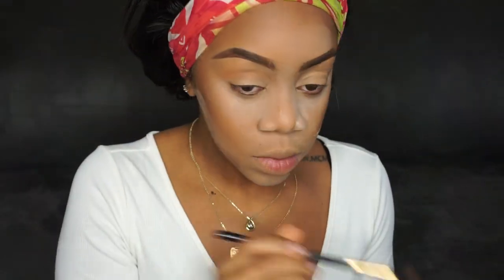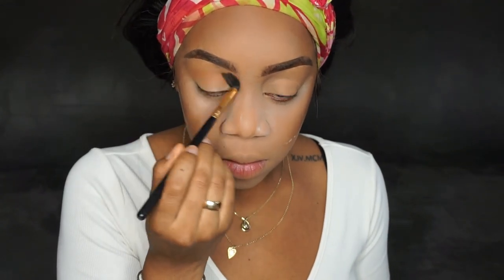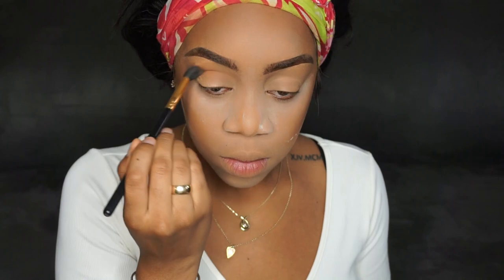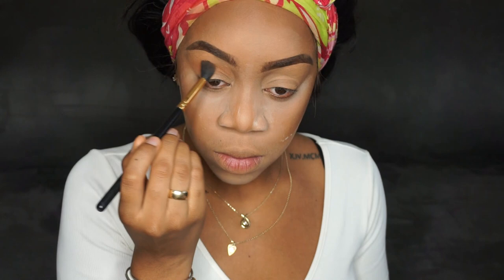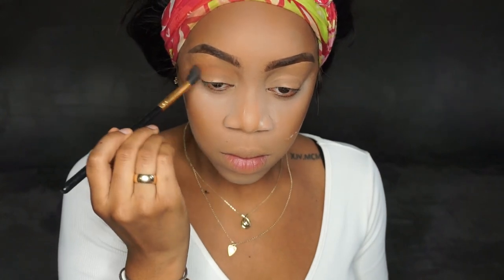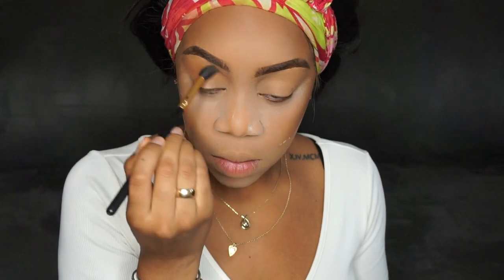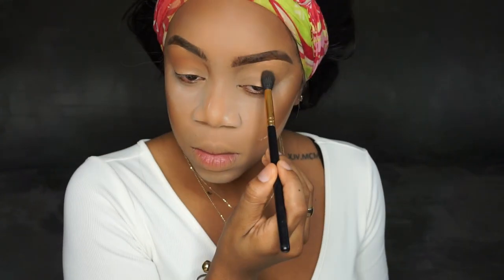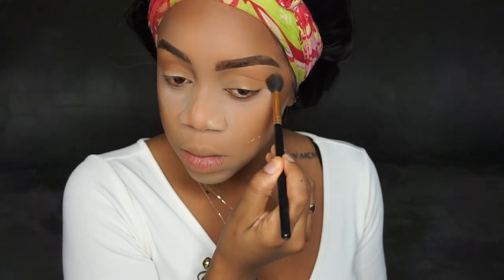Welcome back to my channel! Today I'm using the Morphe and Jaclyn Hill Ring the Alarm palette. I love this palette — it just screams fall to me. This is the first look I'm doing but I'm going to be making so many more videos and eye looks with this palette. It's just the perfect blend of warm tones and shimmers, and that's right up my alley.